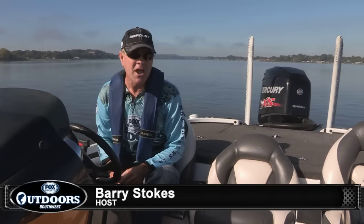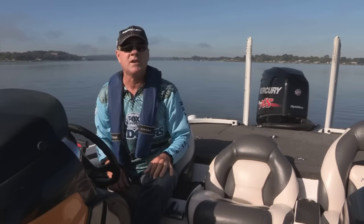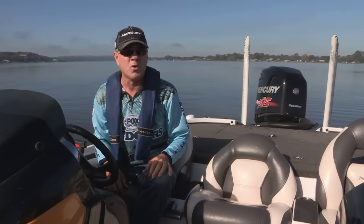Hi everybody, I'm Barry Stokes, on-camera anchor for the Fox Sports Outdoors television series, here today to help you understand the concept of trimming your outboard engine.